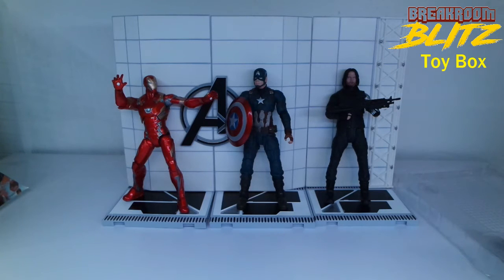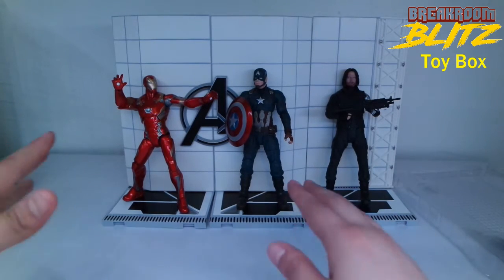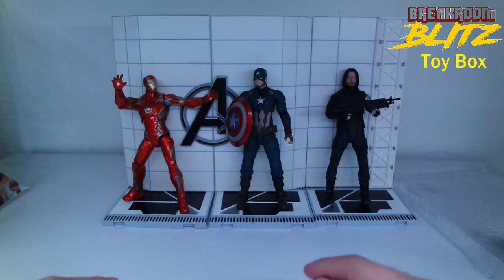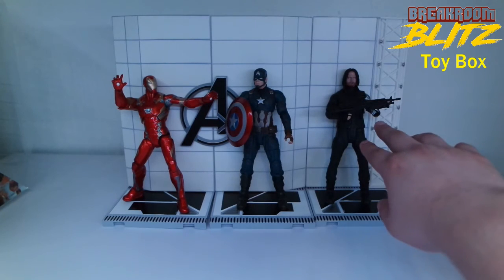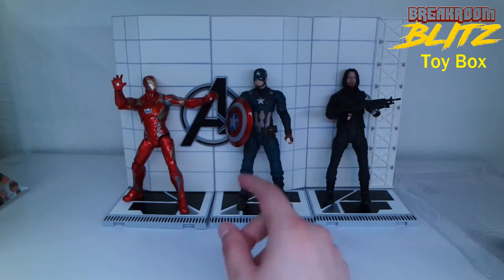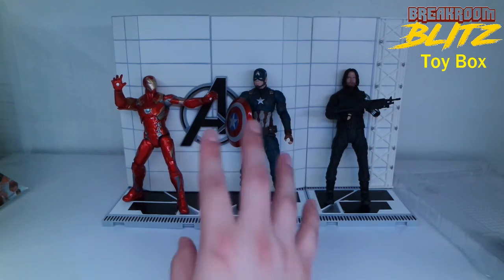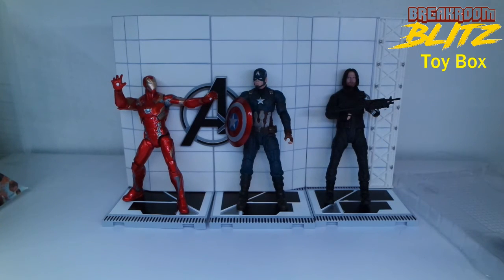With all the bases connected together it looks really nice. Winter Soldier can go on either side — Captain America and Iron Man are really the centerpieces. This overall looks pretty awesome and I'm really happy with it. Out of the three, I gotta give it to Iron Man for the best paint work. Winter Soldier had issues with his hands holding the machine gun, and Captain America was a little finicky with the shield, but once in place it's fine. Iron Man is just winning this one. That's going to do it — this is Adan with Break Room Blitz Toy Box Unboxing; check out our other videos, thanks!